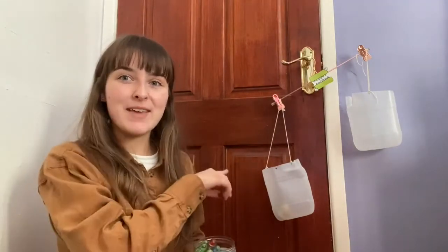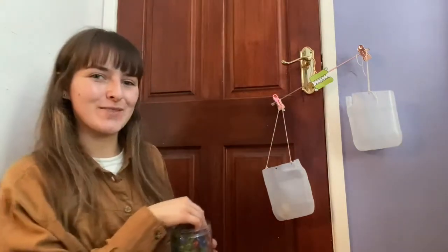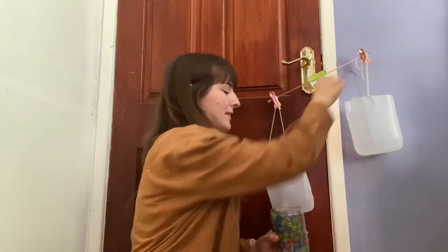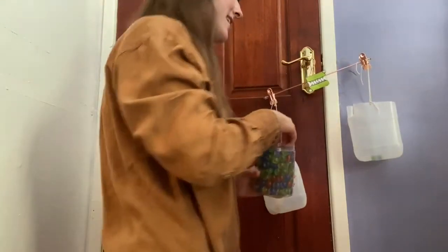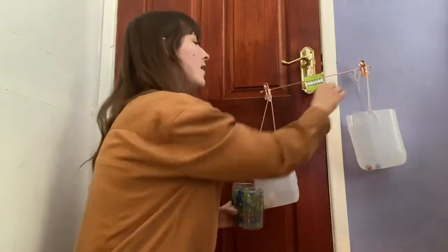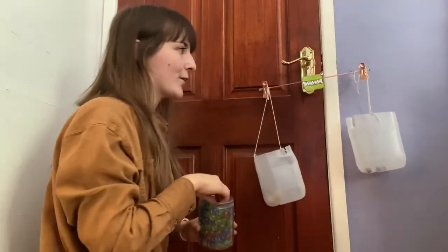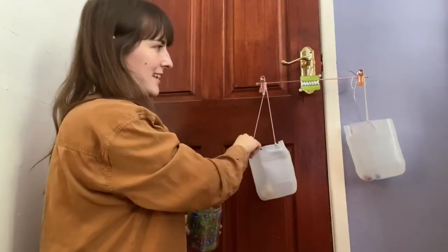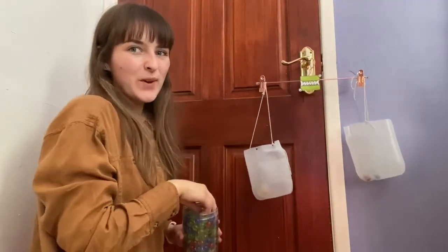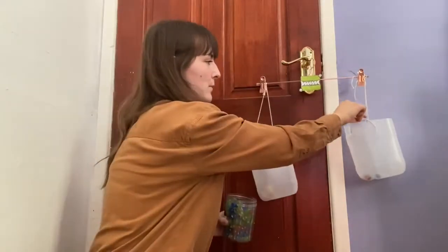We need to make both sides equal, so I'm going to get my marbles and count how many marbles it takes to make it equal. Count with me: one, two — it's moving already — three, four — oh, it's starting to look a wee bit equal now! Let's try one more: five. What do you think — shall we see if one more makes a difference?